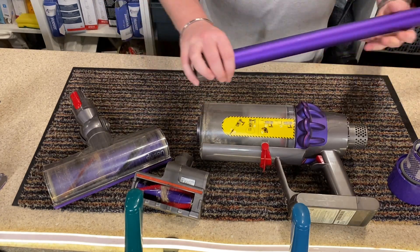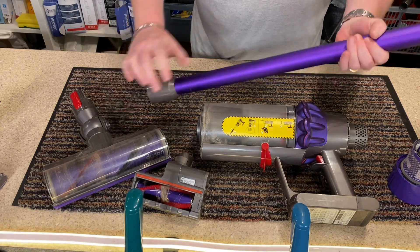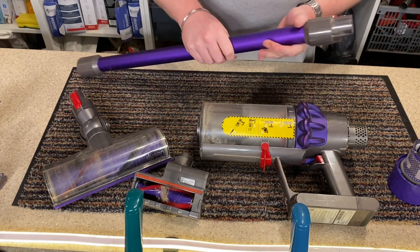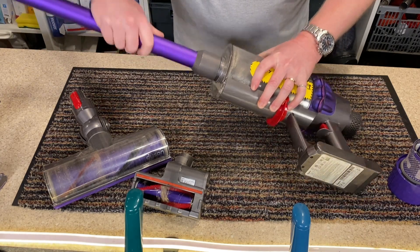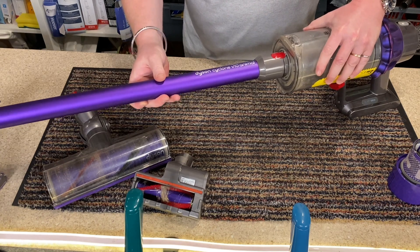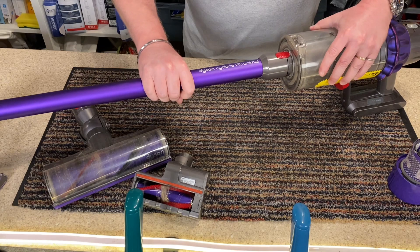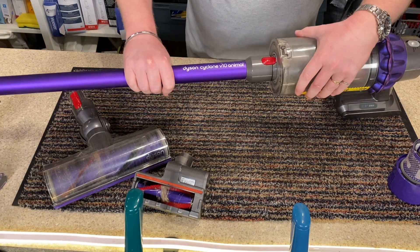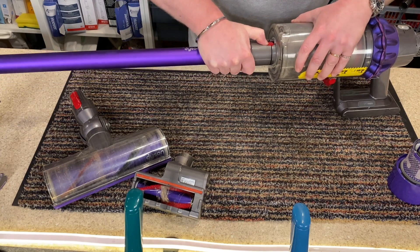The wand — a couple of marks on it, a couple of scratches, nothing major. It's survived very, very well. I do have a slight issue with a little bit of wobble or play, but it's never caused me any issues. It does have a little slight wobble but no problem with that whatsoever.